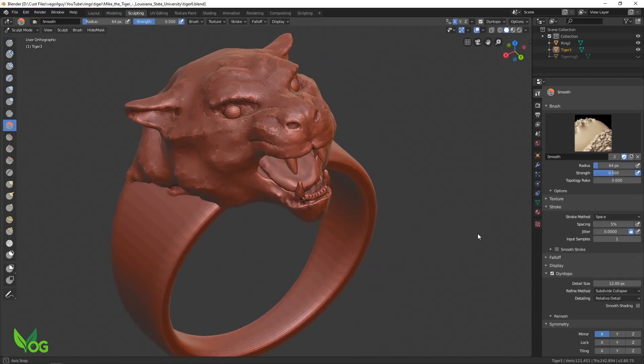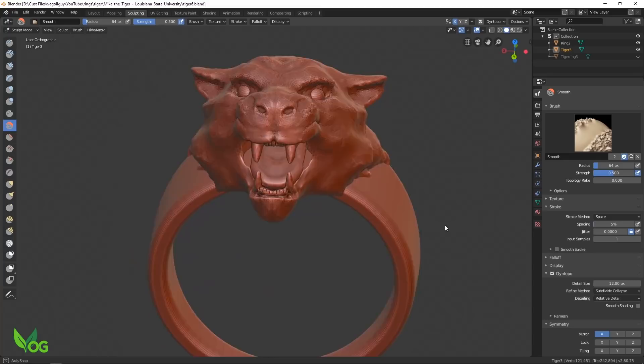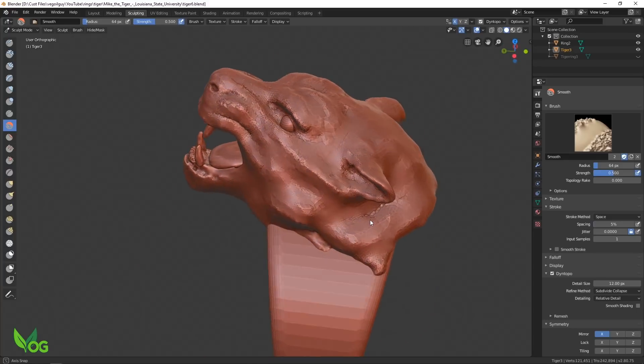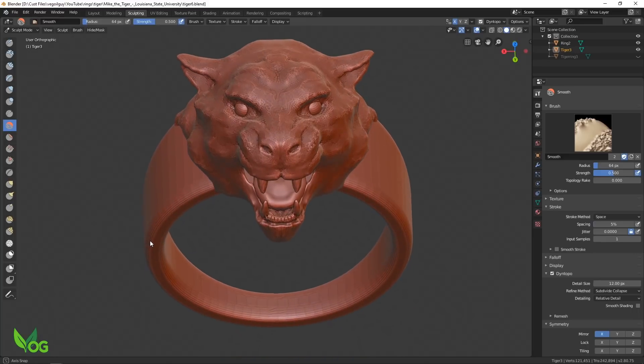At this point I was liking it, but it somehow wasn't right. To me, a tiger isn't a tiger without stripes. But could I get away with adding them? There was only one way to find out.